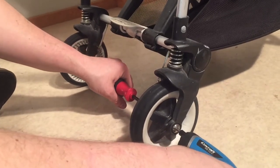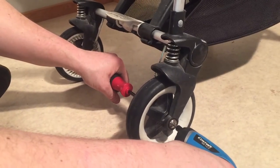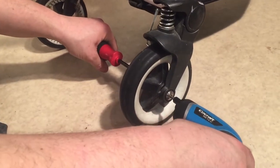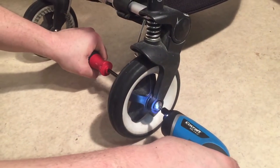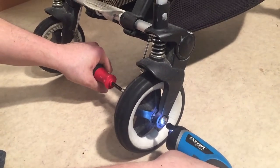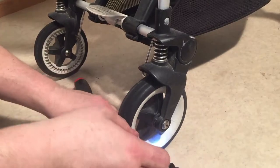This is the B+, and this process is the same for models from the B+ and forwards. But the original B has a different sort of axle — it's like a cap that you have to pop off with a flathead screwdriver, so it would be different in that case.